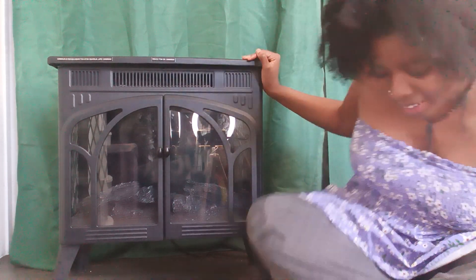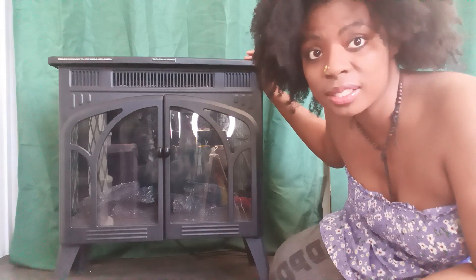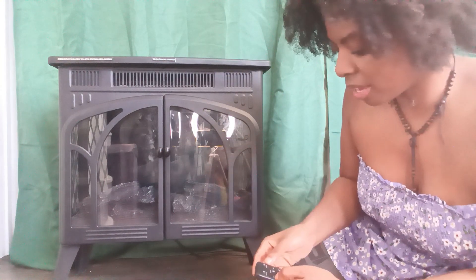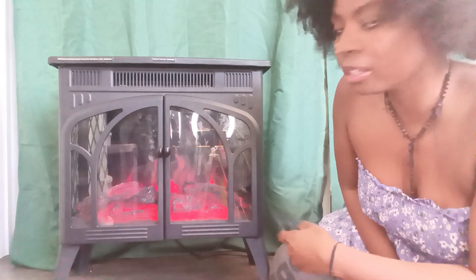Hi, so I am here and this is the Rinfough. This is a heater as well as a fireplace, so I'm just going to go ahead and turn it on here. It comes with a remote control.